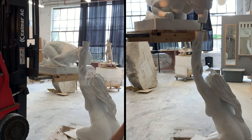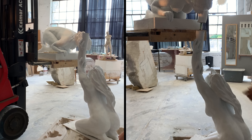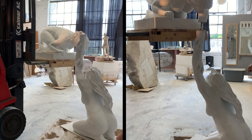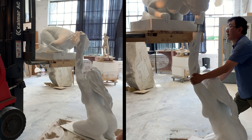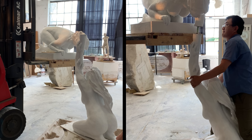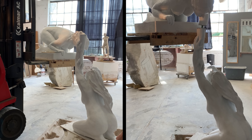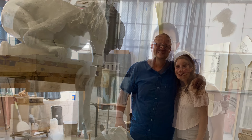For final approval, prior to the pieces being installed at my collector's house, we had to forklift the pieces into place, which took some pretty skillful maneuvering. A good team and a forklift make a huge difference.